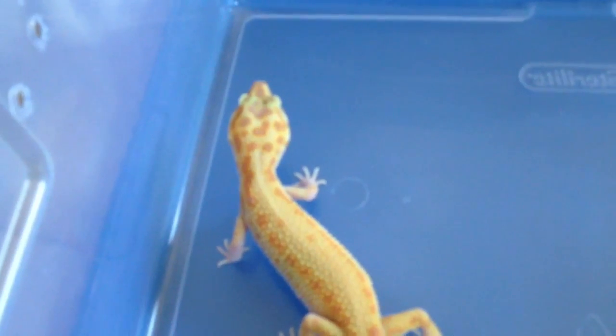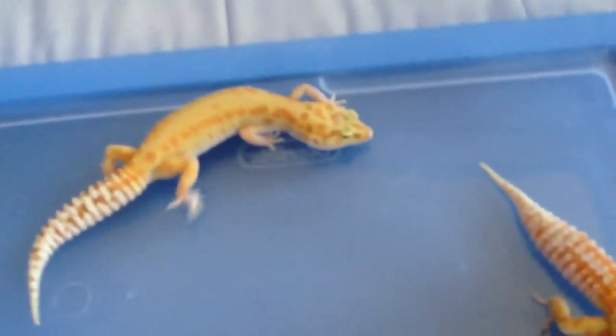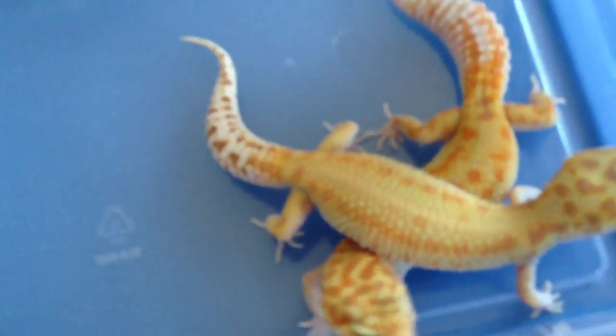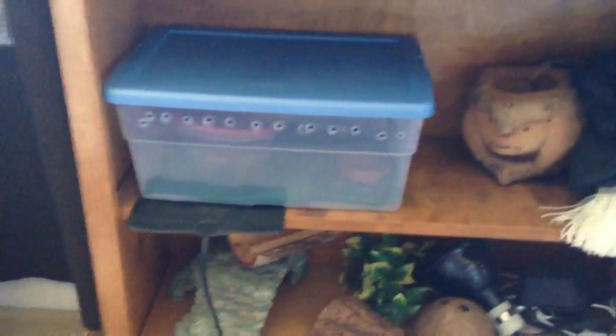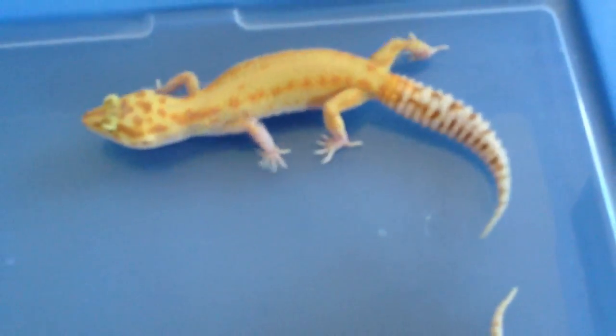Most people actually put the male and female enclosures next to each other. Most of the time, though, most breeders don't need to trigger ovulation. If you have a setup like mine, you might need to — right there is the male's tub, and right there are all my females, so they're not directly next to each other.